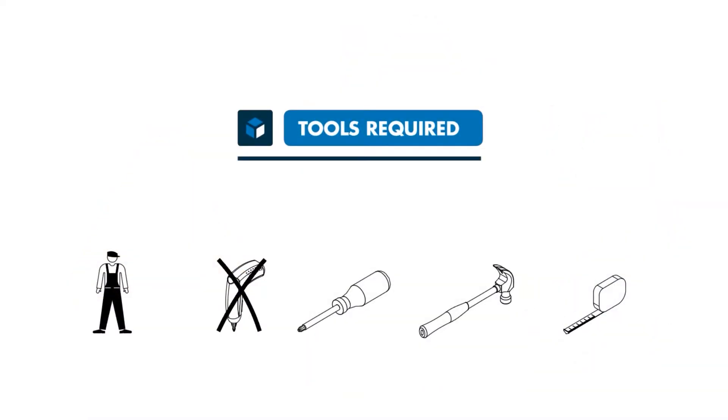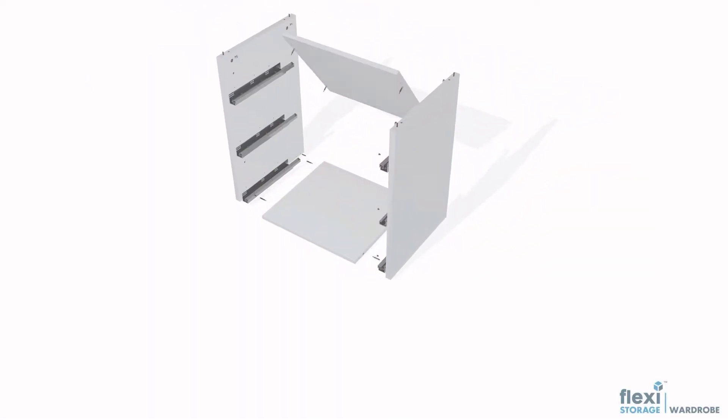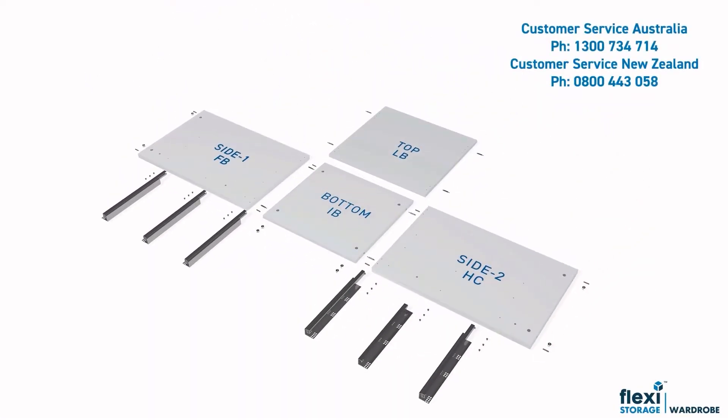You will need the following tools, and we recommend a one-person build. We recommend you lay out all the parts and check that there are no missing components against the parts list shown here or in the supplied assembly instructions. Contact our friendly customer service team on the number shown if you have any questions or queries.